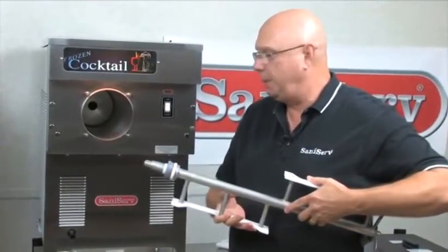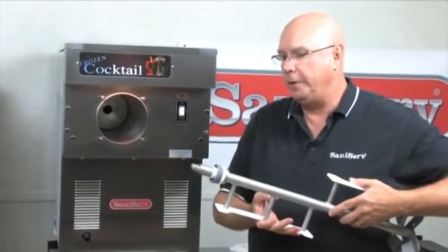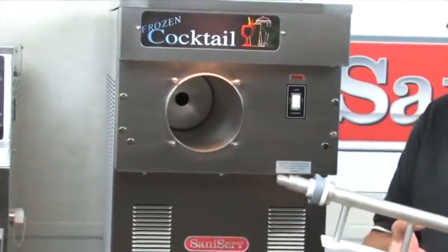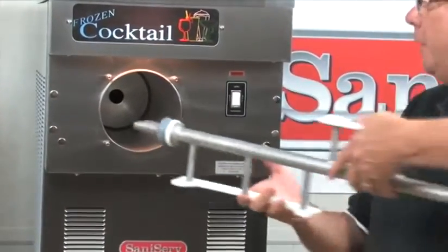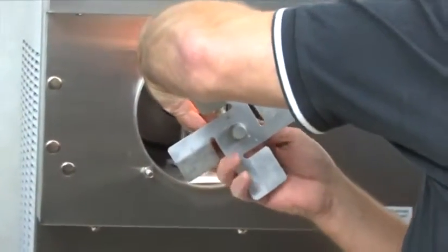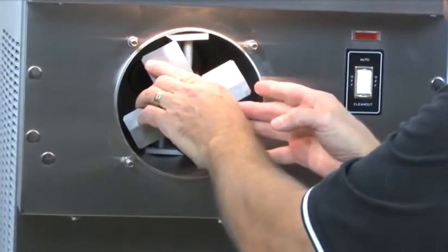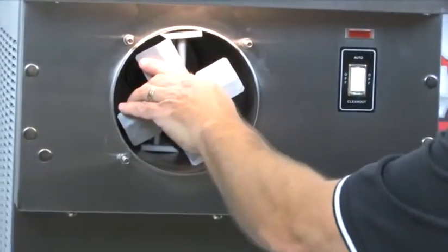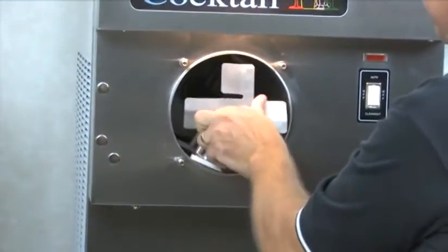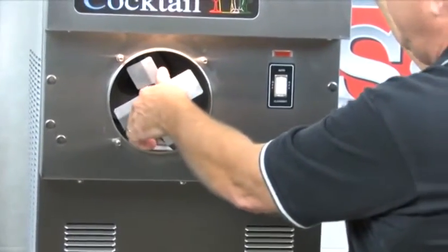I'm going to put this dasher assembly into the barrel, and once it's in, align the end of the drive shaft to fit its female part inside. The way to load this is with the back blade down. Lay it in like that. You can tilt it just a little bit and then the front one slides in — if you try to do it any other way, you're going to fight it. Once I'm all the way back, I'm going to push and spin until it engages, and then put the front blade down.